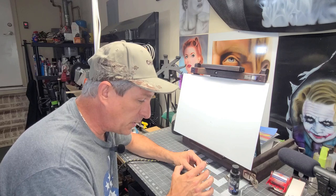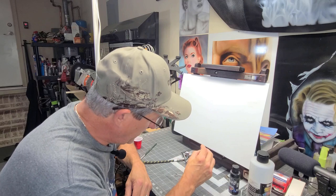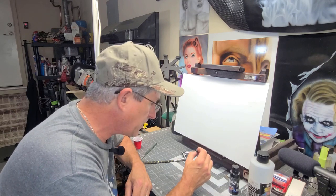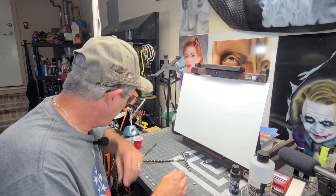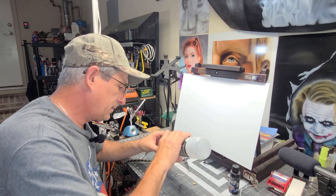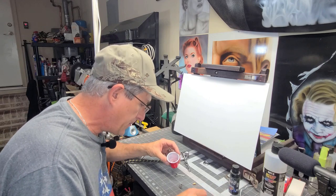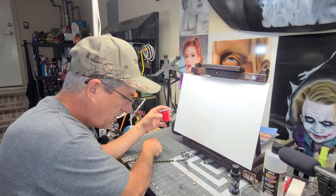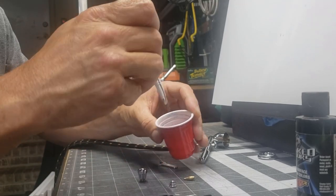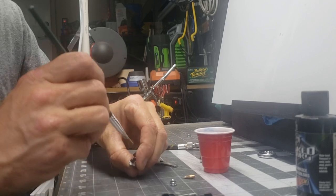So if all three of those holes were clogged up, that's where you would get paint backing up into your cup. So once I held it up to the light and discovered it looks like I have some blockage in my holes, the first thing I'm going to try is using a little bit of reducer. In my case, I'm just going to use a little 4012 here because I use Createx paints. I'm going to get a little paintbrush and start loosening up that paint.